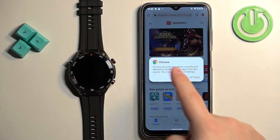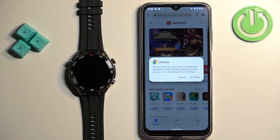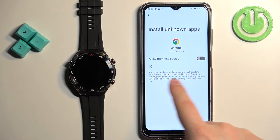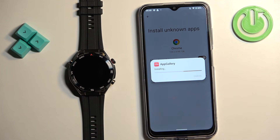Once you open it, you may see a security popup. The browser you're using might not have the 'Install from unknown sources' option enabled. Tap on settings — that will bring you to the Install Unknown Apps page. Tap on the switch to allow from this source, then tap on install to install the AppGallery.